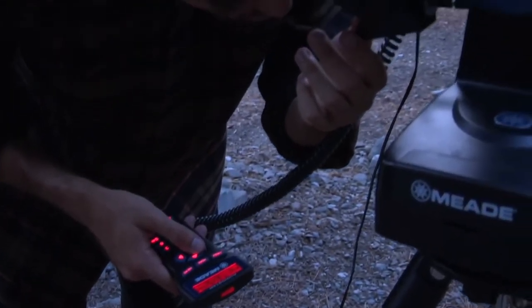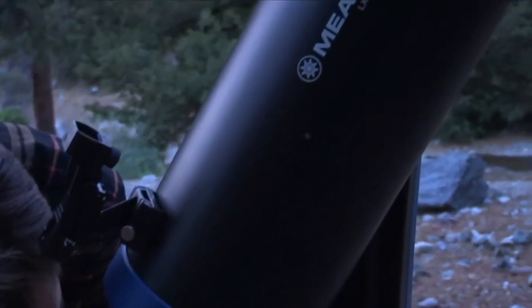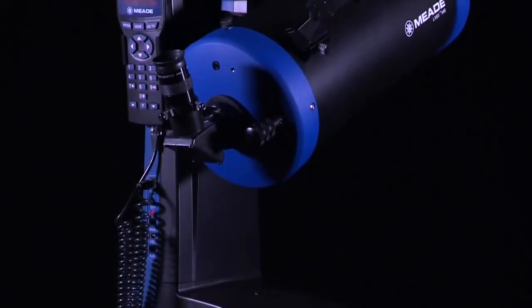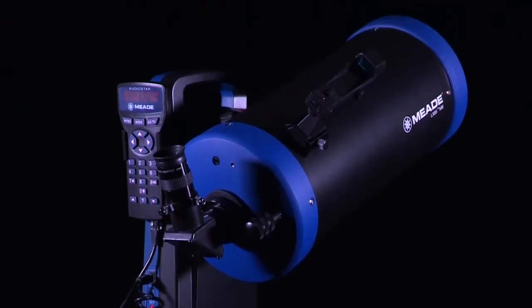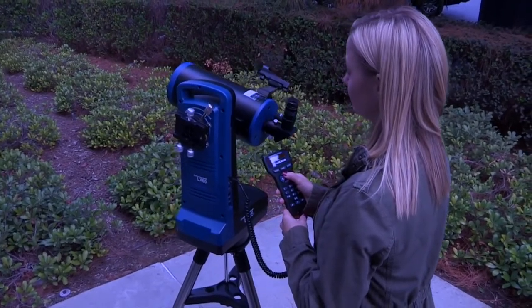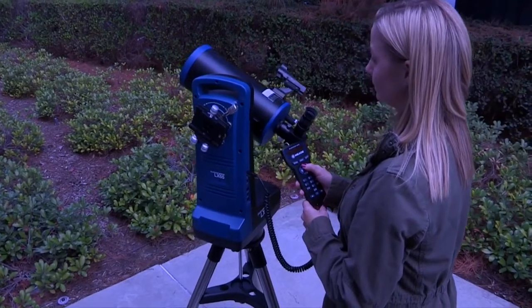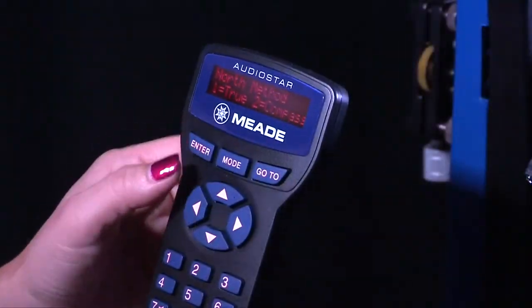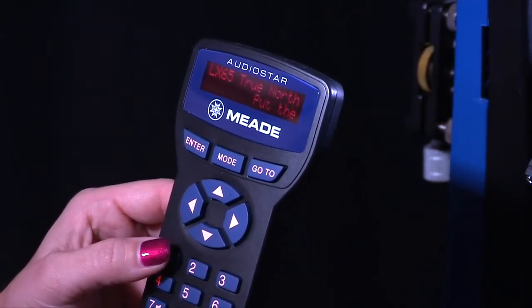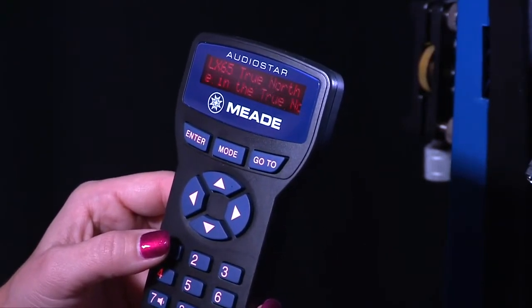Now that your telescope is fully assembled, let's initialize AudioStar. We'll then place the telescope into the home position and perform a night sky alignment once it gets dark enough to see stars. The easy alignment is the easiest way to perform a night sky alignment and is necessary for the telescope to successfully locate celestial objects. Using the up-down arrow keys on the AudioStar controller, move the telescope to its home position. The home position for the LX65 is with the optical tube level and pointed in the direction of either true north or magnetic north. AudioStar will prompt you to select which north direction the optical tube is pointing before alignment. If you cannot see the northern sky or don't know where true north is located, use the included compass bubble level to point the telescope toward magnetic north.